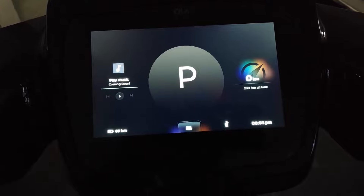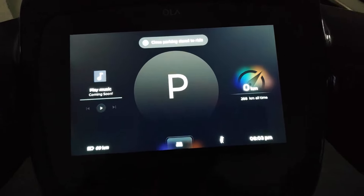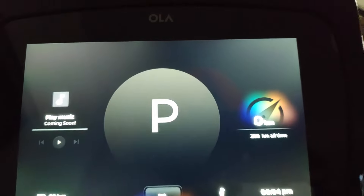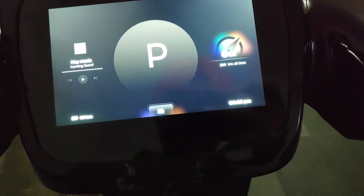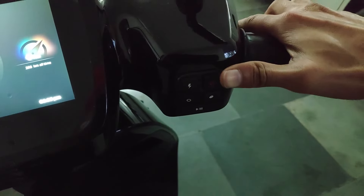Now the scooter is in parking state with the side stand down. If I try to start it, it shows an error message: 'Close parking stand to start.' When the side stand is down, the scooter will not start. So first we need to put up the side stand.